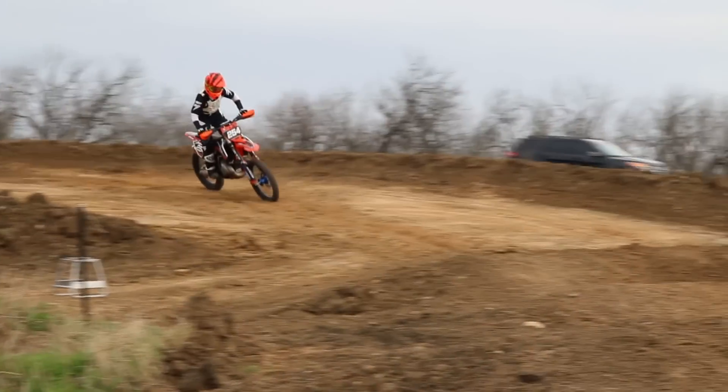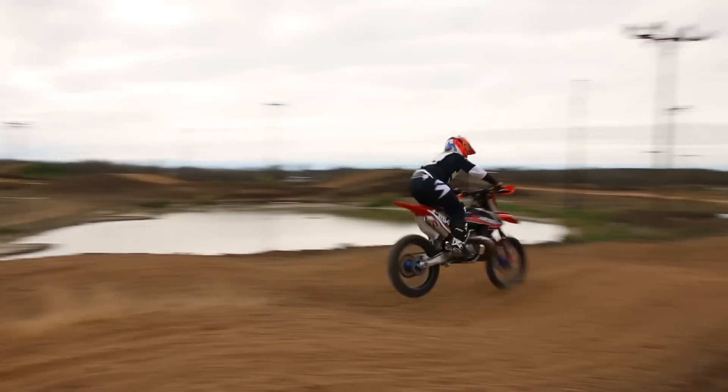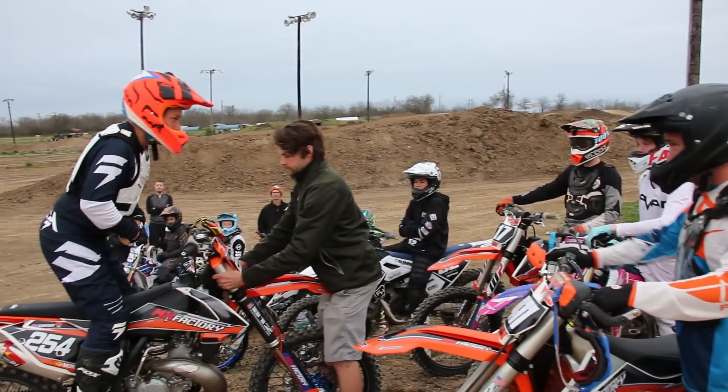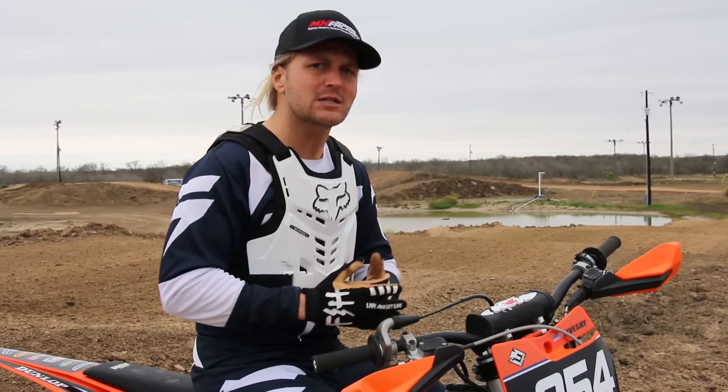Mistake number one: you're hitting the whoops in too low of a gear. I see it over and over, even with the guys I work with every week. It's a very uncertain feeling coming in and shifting the bike up more than you would think.